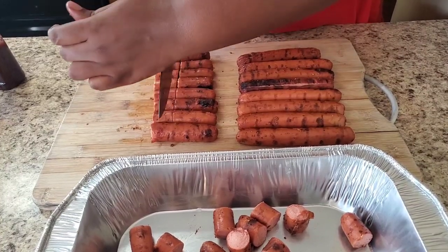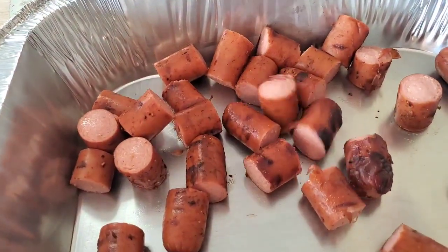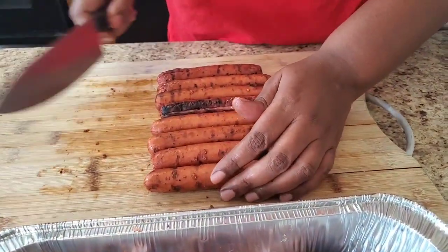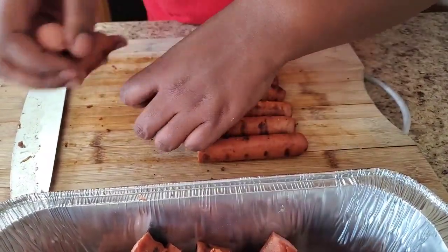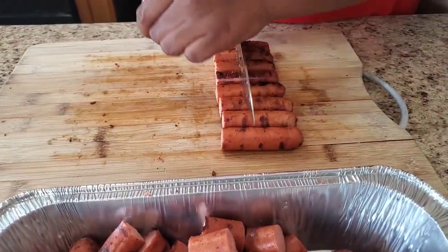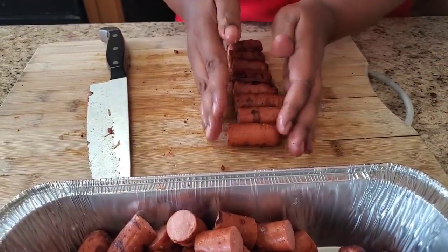Give me just a minute to cut these up. This is something real simple you could have on the Fourth. If you're just tired of doing the regular hot dog thing, you could do both — do the hot dogs for the little kids and then do this for the adults. These are some good appetizers, and they don't even have to be just for the holidays.